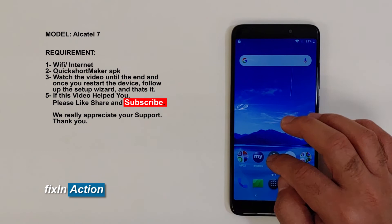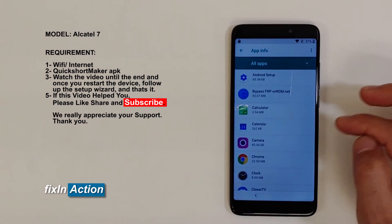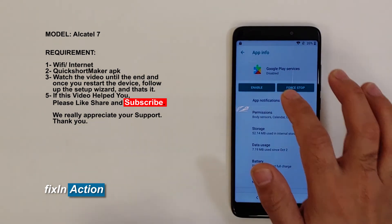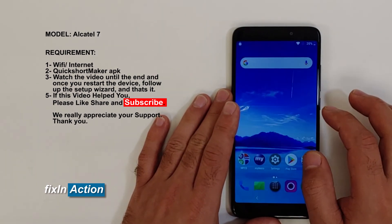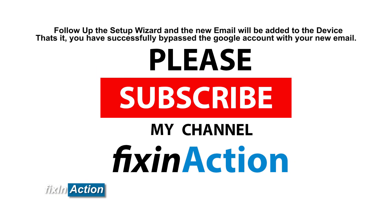Now let's go back and enable Google Play Store again. Enable that. Now let's go back and restart the device.